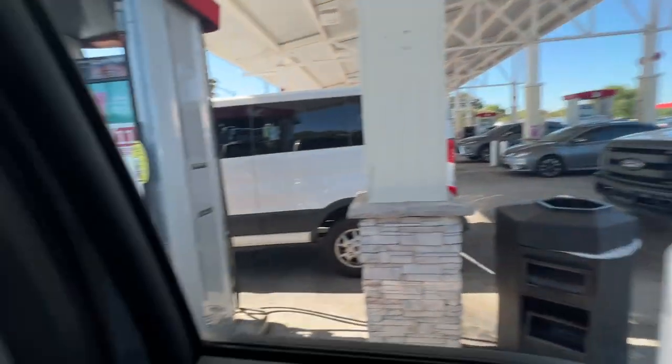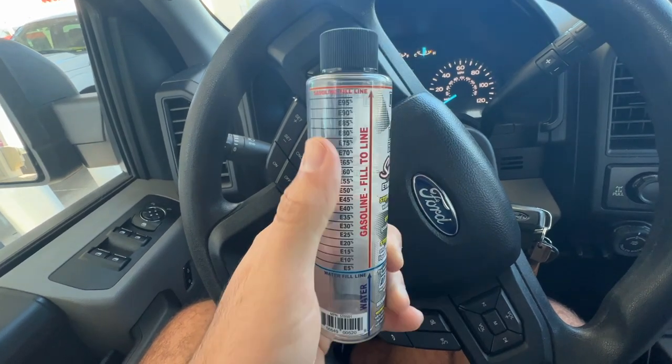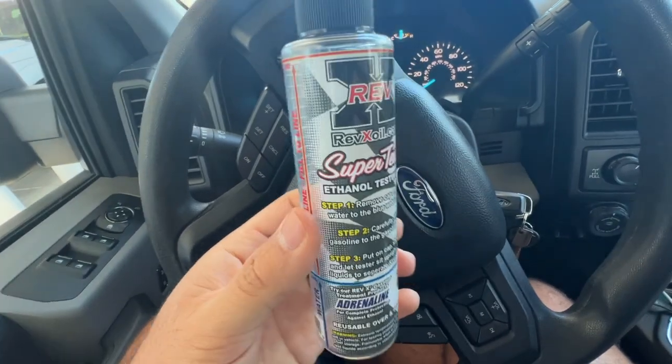Welcome back to another video. We are finally tuning the F-150 on E50. I'm about to blend 93 octane and E85. I literally have no idea what I'm doing. We're here at Wawa and they have literally one pump with E85, so I've got to whip out the calculator and figure out the blend. I have this little testing kit from Amazon — you fill it up with water and gas and it'll tell you the ethanol content.